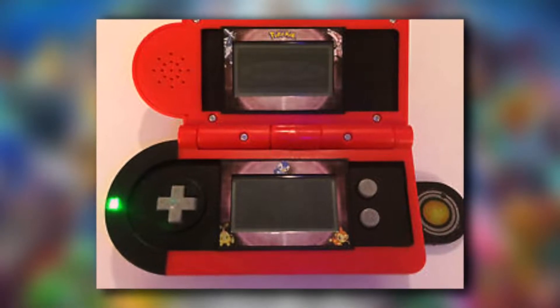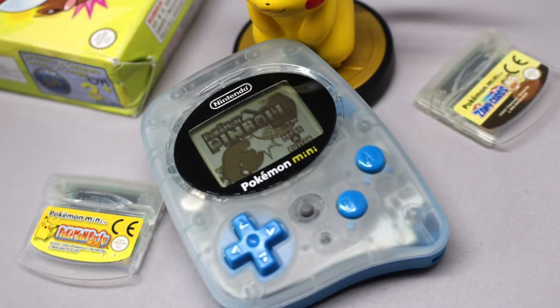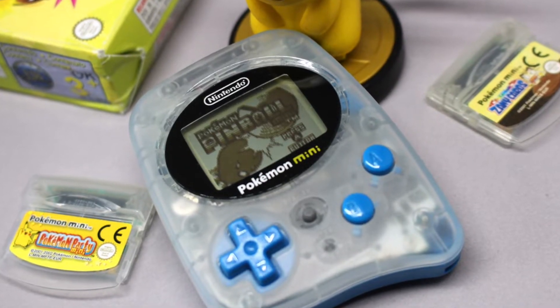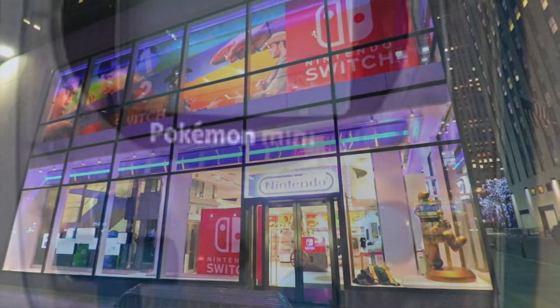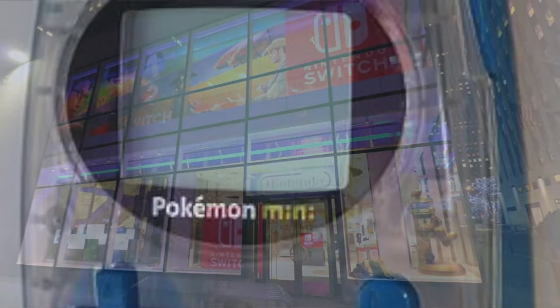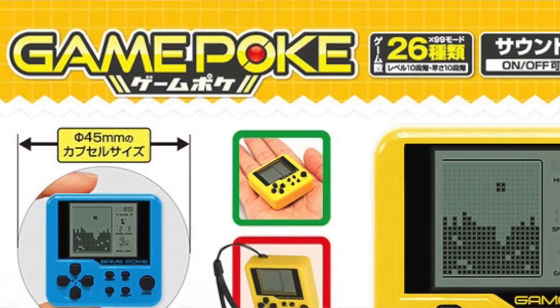There have been standalone Pokemon game console handhelds before, and of course there was a dedicated Pokemon game console called the Pokemon Mini, which was only available from the Pokemon Center Store — which is now Nintendo New York — and that was around 2001-2002. This is not one of those, so I would love to own one.